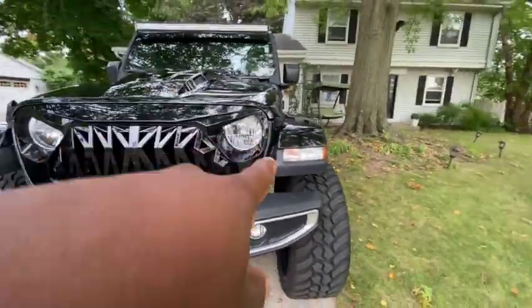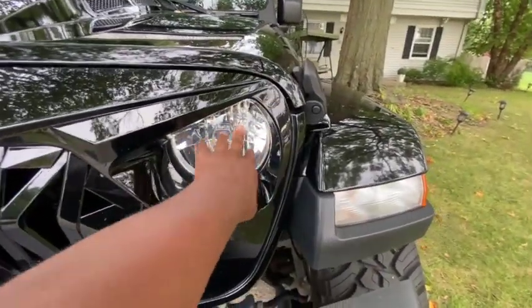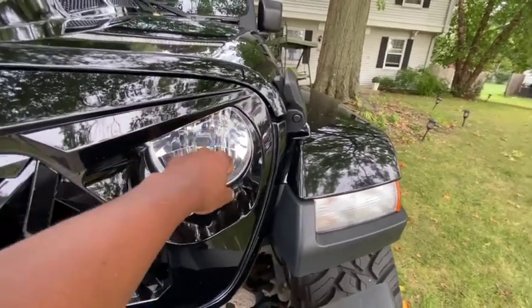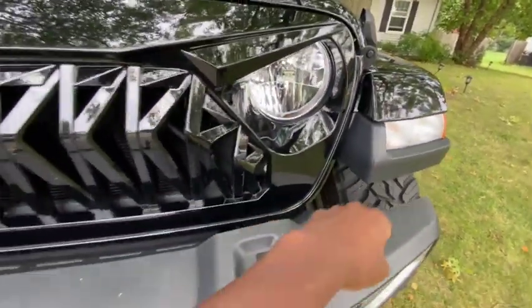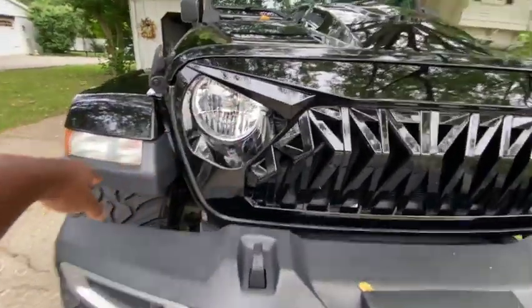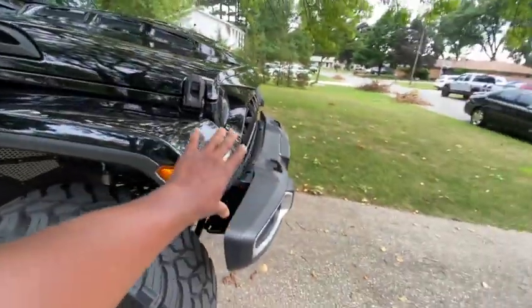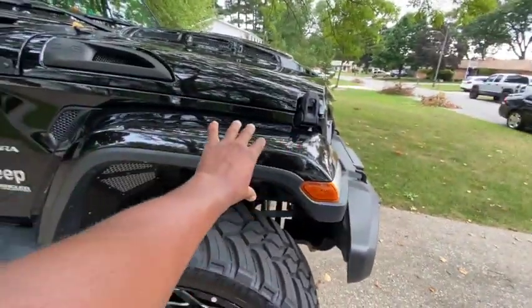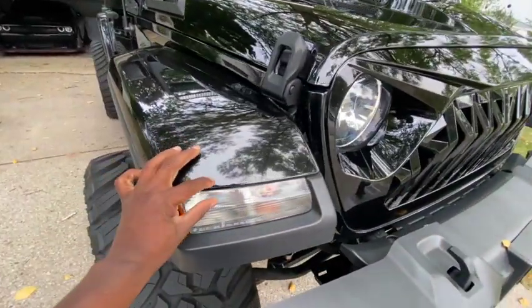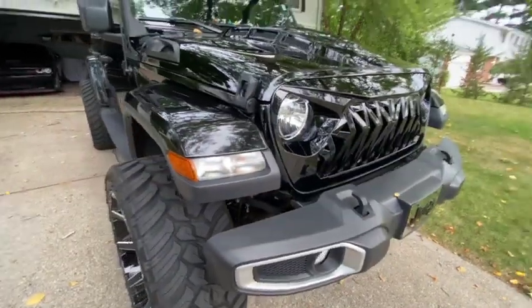I also got halogen lights — they are super bright but they put out a yellow light. They came with it, but I'm probably going to switch to a different kind of light. I might also end up going with a different fender setup entirely — maybe a delete with a thin light strip — but I'm not sure yet.